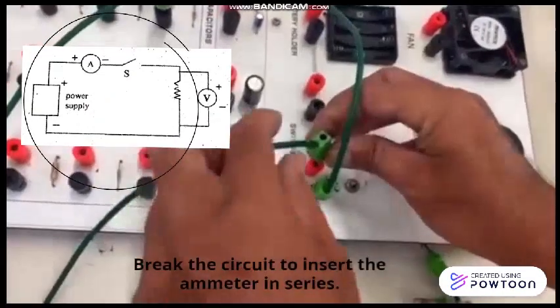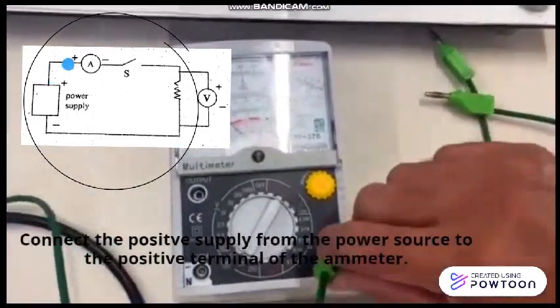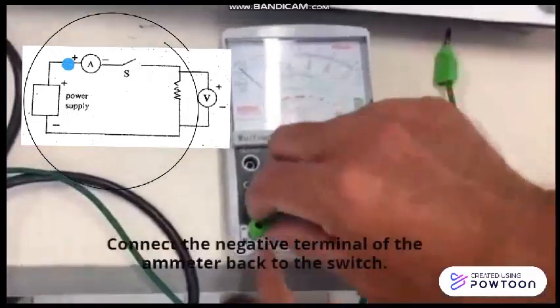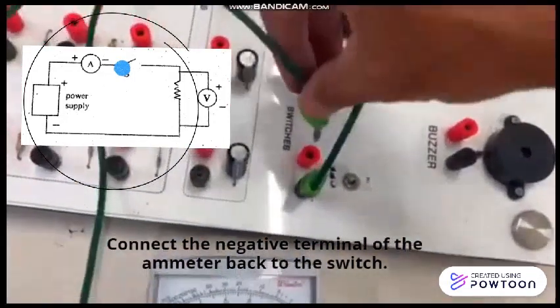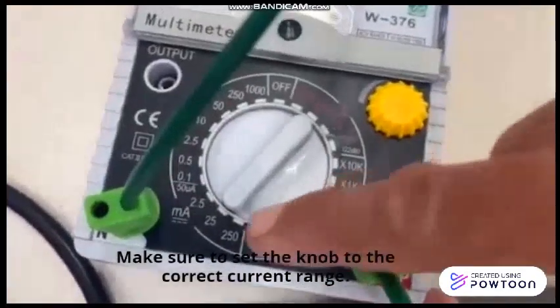Break the circuit to insert the ammeter in series. Connect the positive supply from the power source to the positive terminal of the ammeter. Then, connect the negative terminal of the ammeter back to the switch. Make sure to set the knob to the right range of the current.